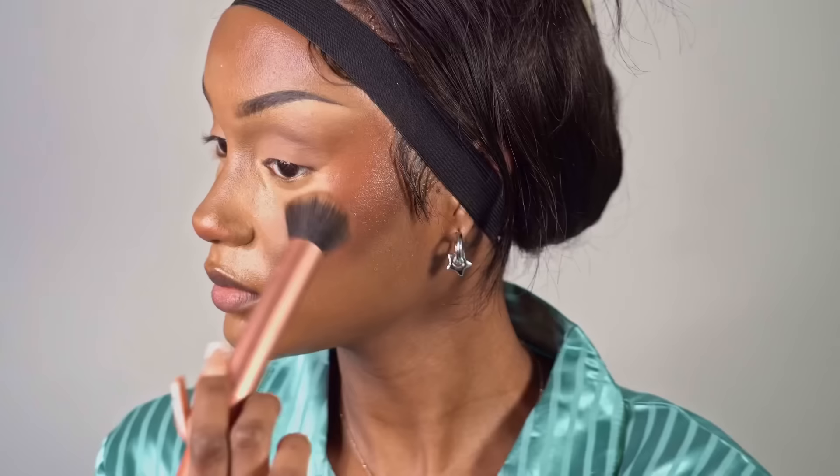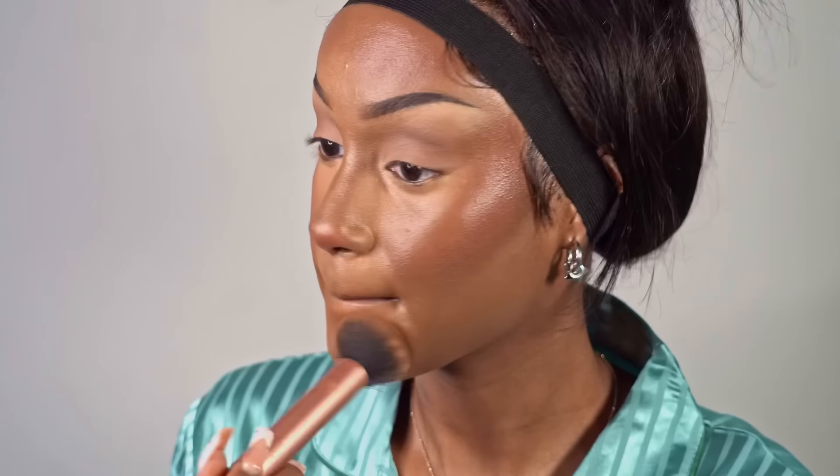I go in with my foundation brush that I used at the beginning of the video to blend the harsh lines between the highlight, the contour, and the blush. I don't want to do too much blending, but I just want to make sure that the lines are not too harsh and that everything is really pressed into the face.